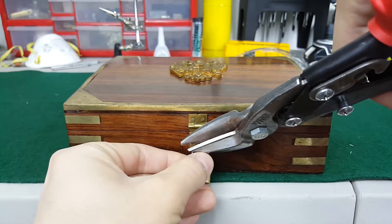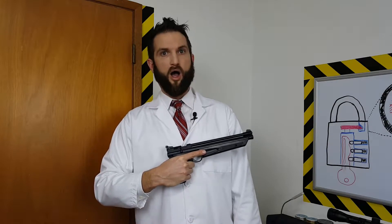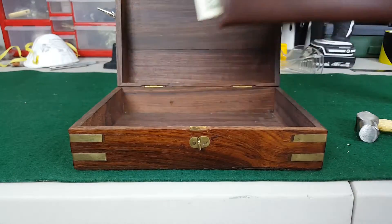Locked out again? Tried other expensive products that claim to open locks, but they keep falling short? Then try the amazing new air-powered lockpick set. Just point and shoot, and you're in! Those weren't even my things! To find out how you get your amazing new lockpick, just keep watching now!